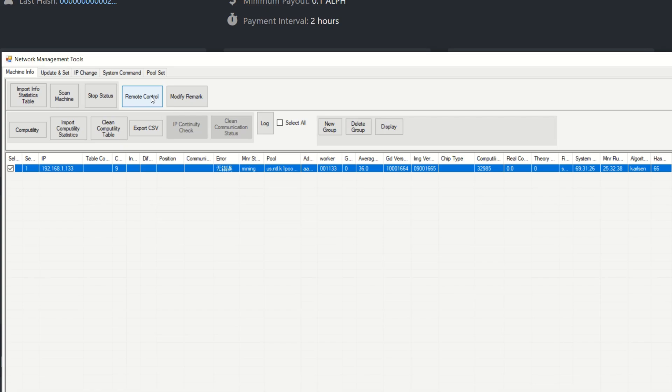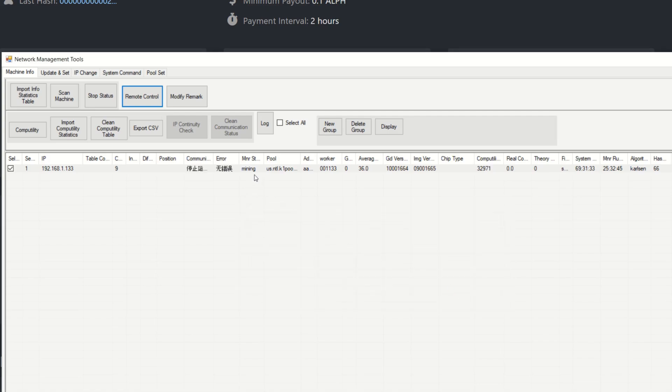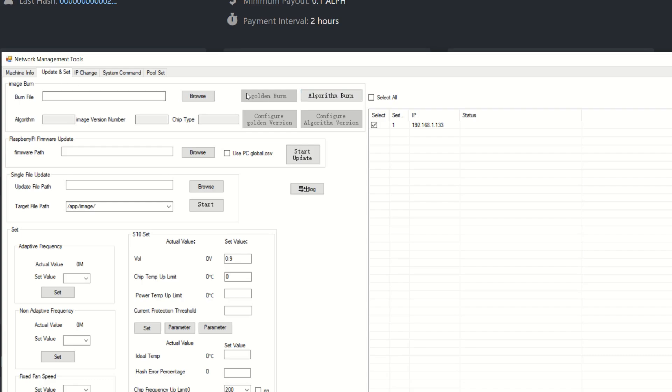Go into Remote Control because you don't want it mining while doing this. Hit Stop Run and click OK. You'll see it say 'stopping'. Then go to Update and Set, click Browse. Here you can see Algorithm Burn. If you need to update firmware when a new version comes out, you do that here too.